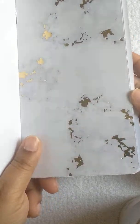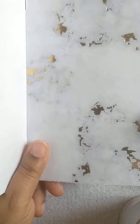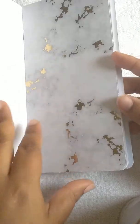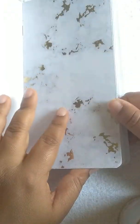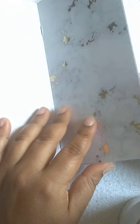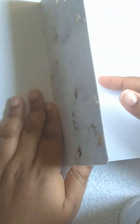And then here is the marble with the gold foil. I decided to glue the front and back together to make a divider, so this would be the middle where you'd normally see the staples, but I glued it together so you can't see them.